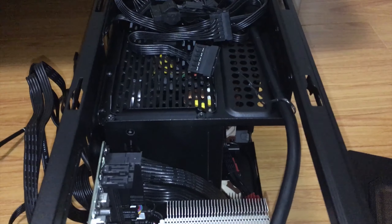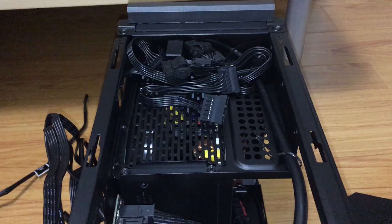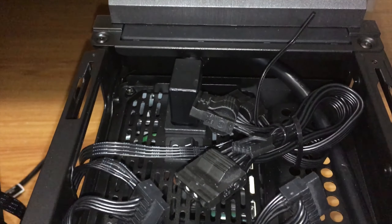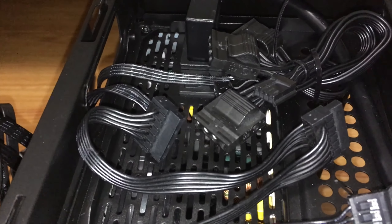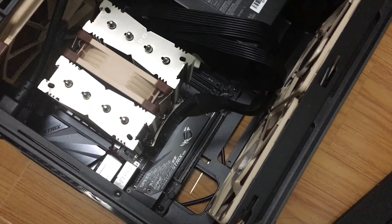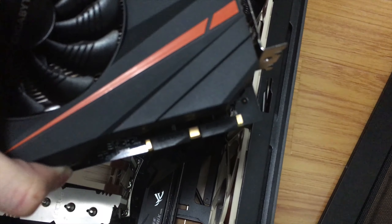For unused wires like Molex and extra SATA cables, I hid them at the exhaust of the power supply, which is why an extra fan is needed there. From the user manual, my power supply is listed as not compatible with this case, but I still managed to plug in the extension power cable. However, my trouble wasn't over — the power supply was too big and it stopped the graphics card from fitting. I was stuck and needed a solution.